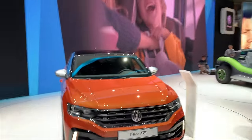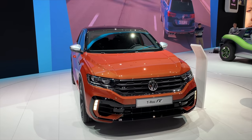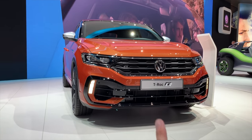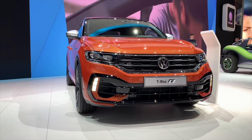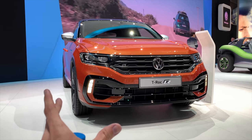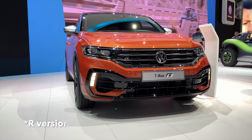Hey guys, welcome to a new Volkswagen T-Roc R. This is the new hit. The T-Roc was selling like mad all over the world. It was a complete success and Volkswagen decided to make an R-line version.